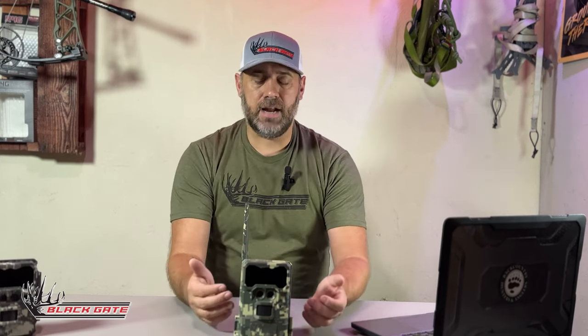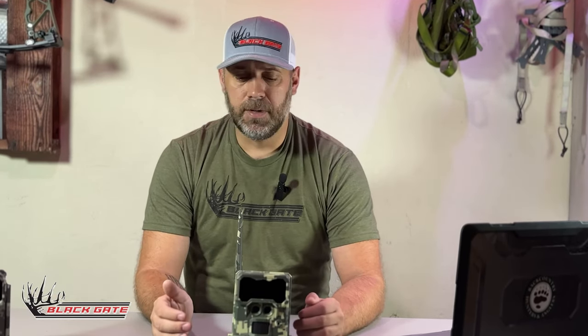Both of these cameras work pretty much identical when it comes to finding cell network. The difference between a cell camera and a regular camera is that the cell camera, instead of just taking an image and storing it on an SD card where you have to physically grab it, will use cell signal to transfer that media to our server, which processes the image and sends you a notification through the Blackgate mobile app where you can view that media. That's really the only difference between a cell camera and a normal camera.